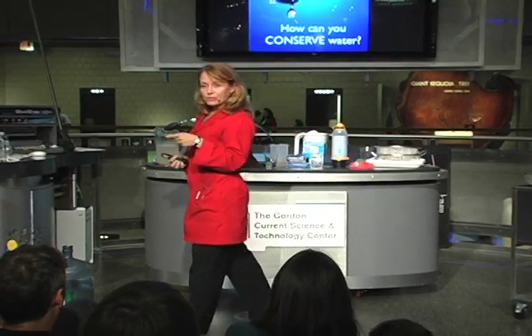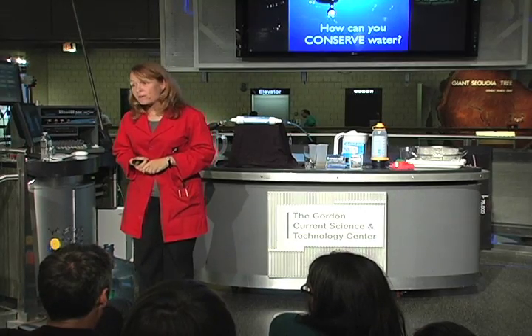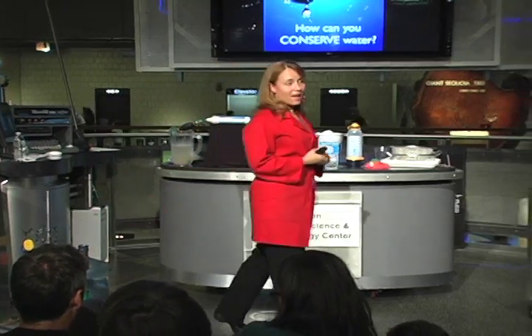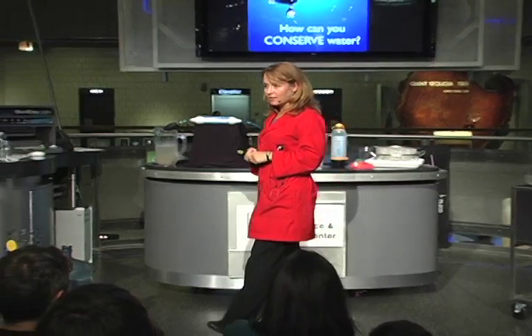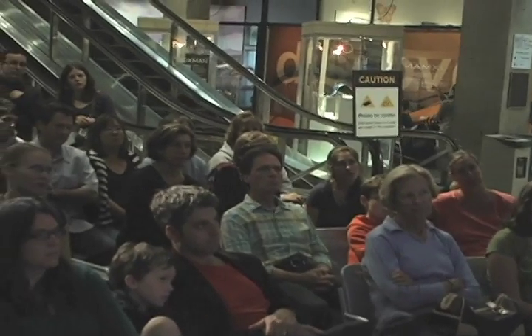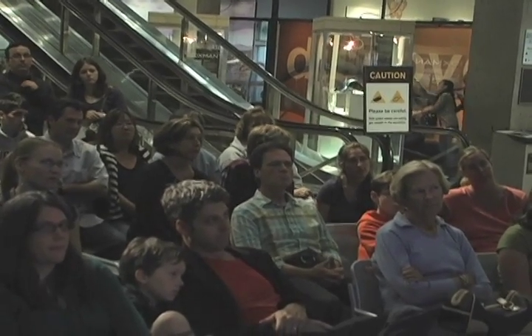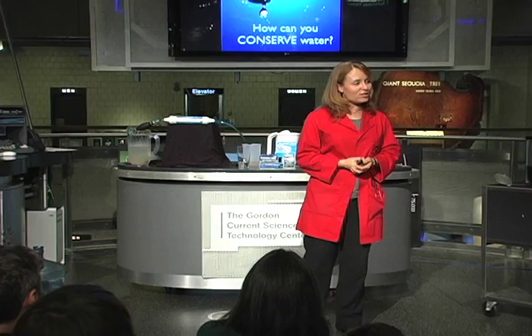Think about what you use: three gallons per minute while in the shower, 40 gallons of water per load of laundry, 15 gallons every time you use your dishwasher, and nine gallons per minute running your garden hose. Please take a moment and think about how you can conserve water. I'm happy to answer any questions — please come on up after the presentation, and enjoy the rest of your day here at the museum. Thank you very much.